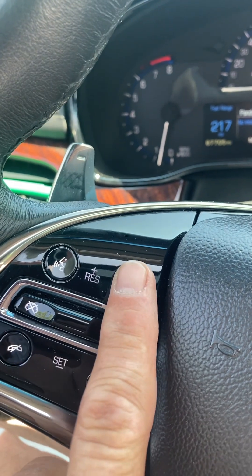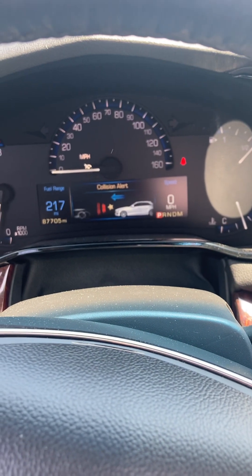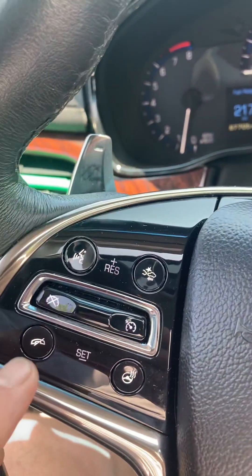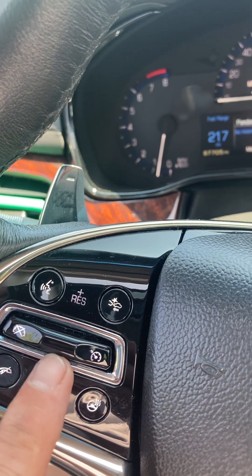This is to turn on or off, and then the distance for collision warning. And then you have your cruise on and off, and then set and resume.